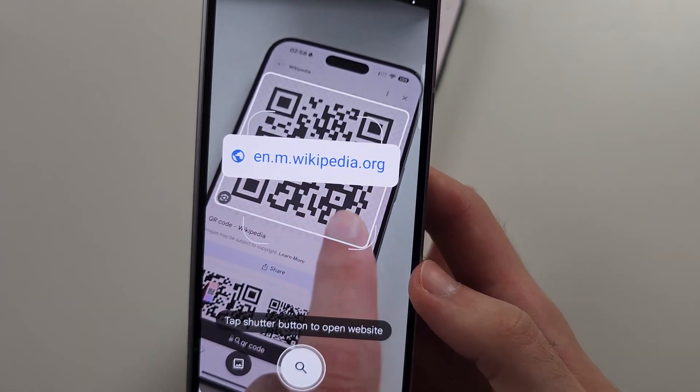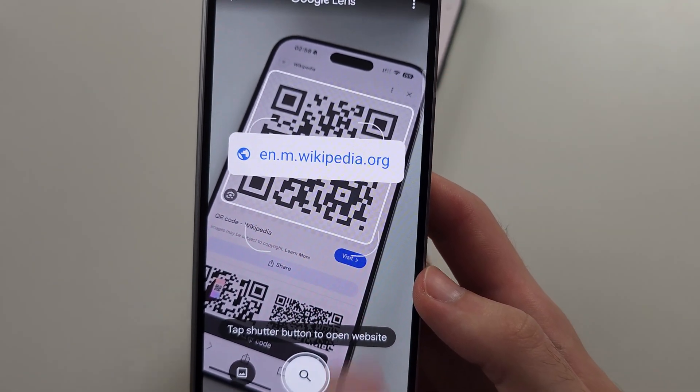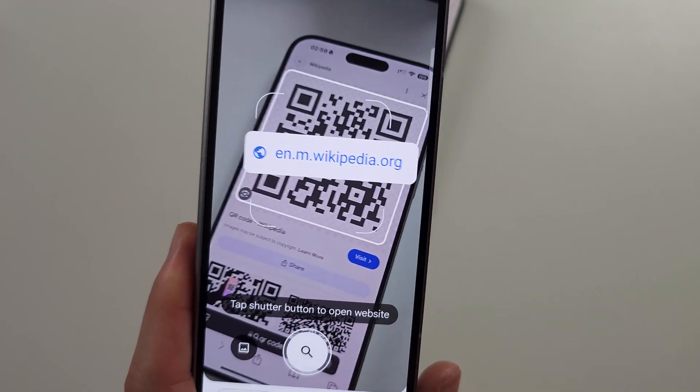If all of these fail, your QR code may be damaged. Make sure the QR code is fully visible — if even a small part isn't showing, it will not scan. The full code has to be available.